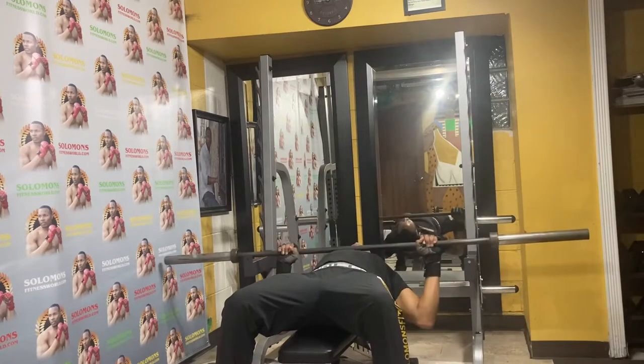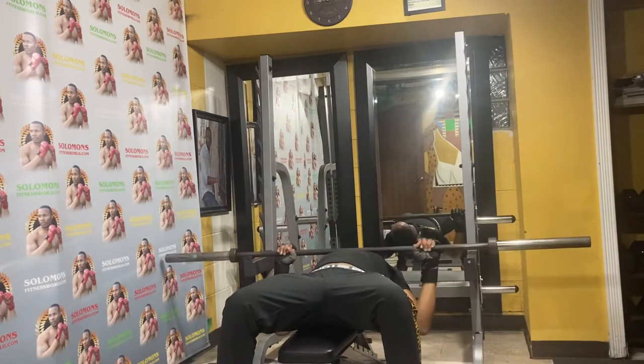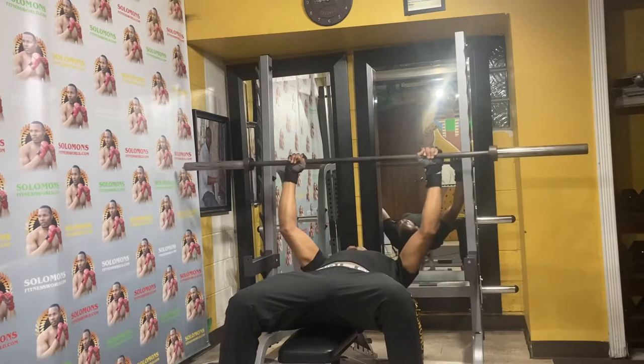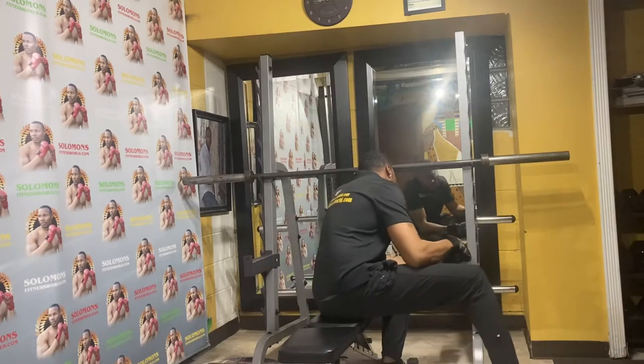It's all about finding the right height for you. When I come back to the safety, I think I want to raise it a little higher for when I'm doing bench press — just one notch higher.